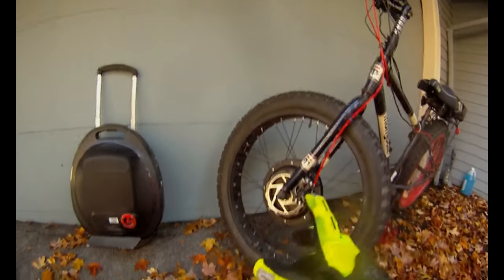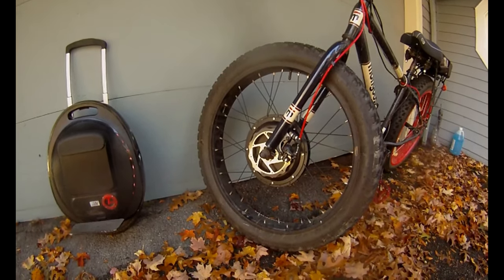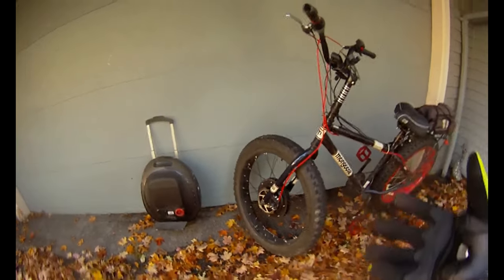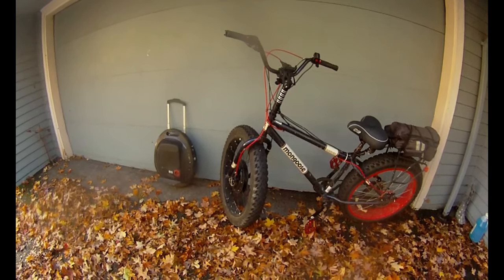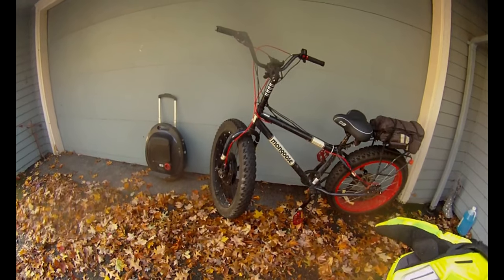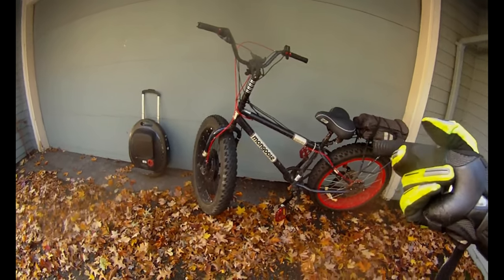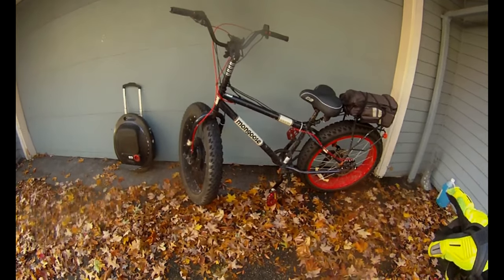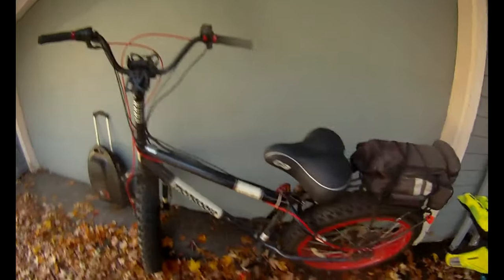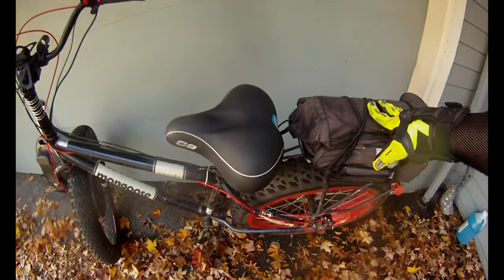This is a 1,000 watt hub motor on this, and you can see it's just a really cheap conversion kit that you can get on Amazon. I think I paid about $250 for this at the time, and also the battery was about $250.